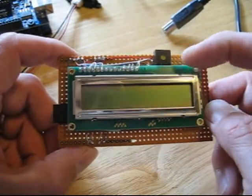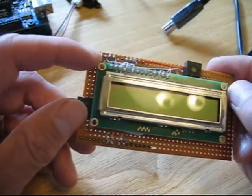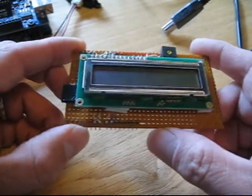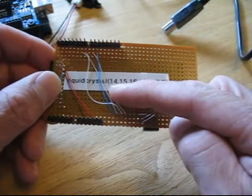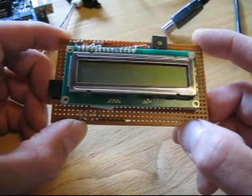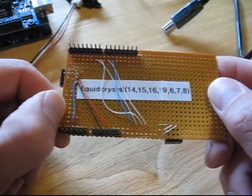This is a resistor to control the brightness of the display, and I have it wired to one of the analog inputs, input number 3. I've left 4 and 5 open because I wanted to save those for possible use with I2C sensors or something like that. The pins I chose — I have written it back here so I'll remember — using the liquid crystal display: pins 14, 15, 16, 9, 6, 7, and 8. I used those so I could leave pins free for the GPS shield and also the Wave sound shield, both from Adafruit.